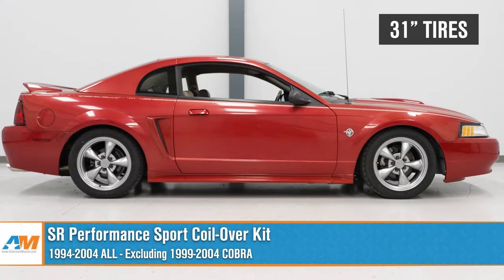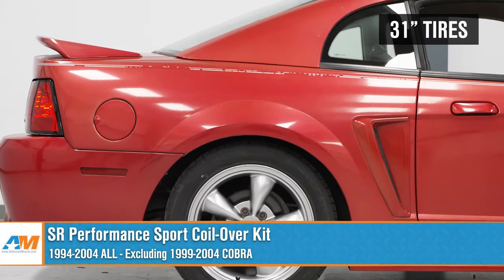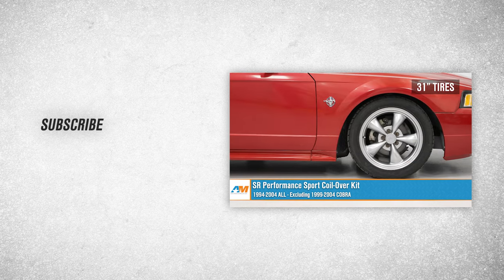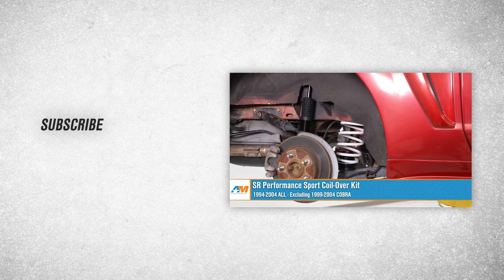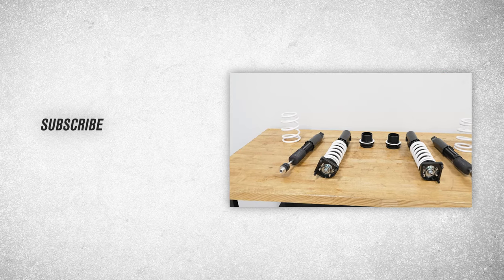That about wraps up our review and install of the SR Performance Sport Coilover Kit for your 94 to 04 Mustang, excluding the 99 to 04 Cobra. Thanks for watching, and as always, for everything Mustang, keep it right here at AmericanMuscle.com.